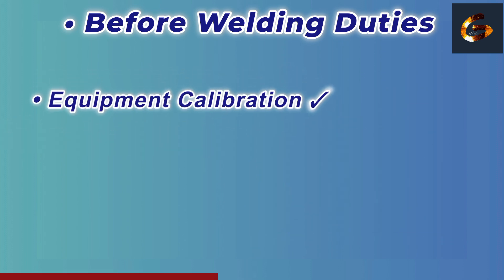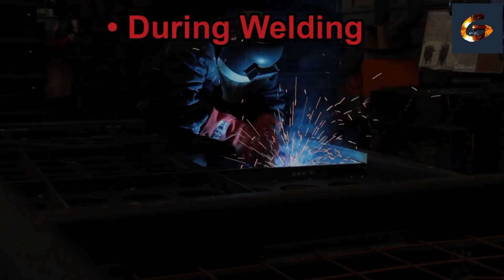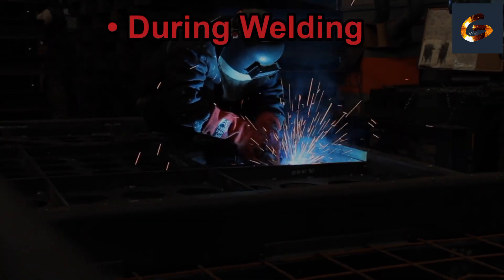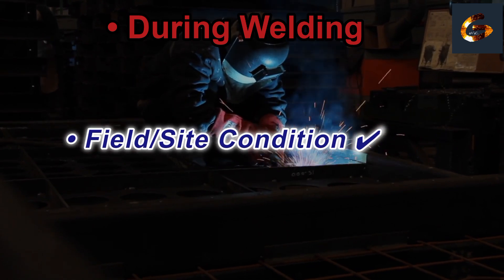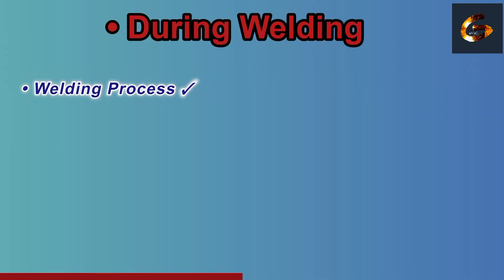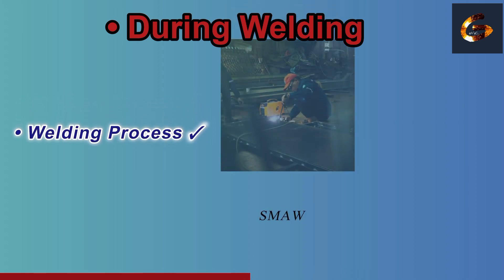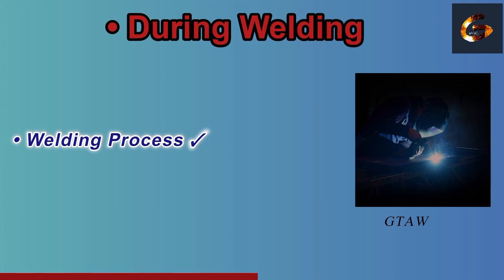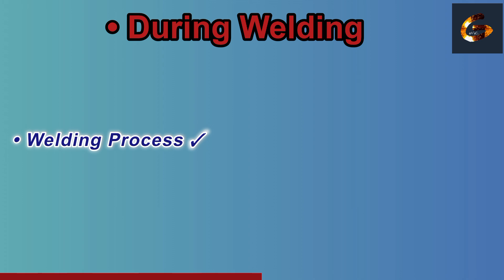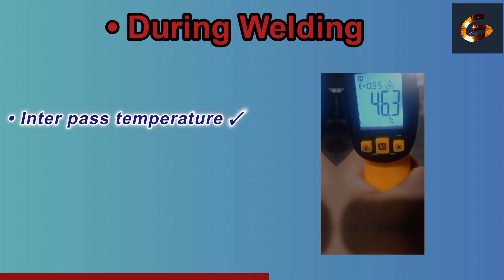Ensure the calibration certificates for welding machines and tools are valid. During welding responsibilities: monitor actual site or field weld conditions. Check the weather condition. Ensure the correct welding process is being followed as per the WPS — the welding process meaning SMAW, GTAW, GMAW, etc.